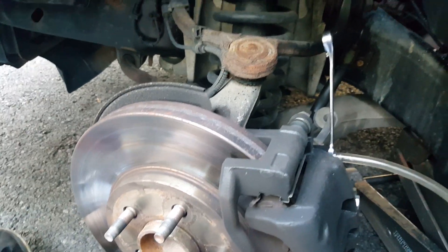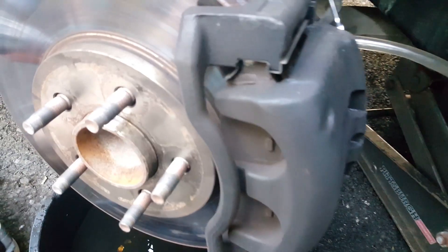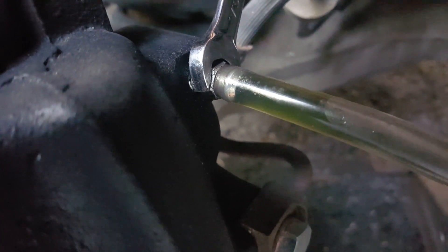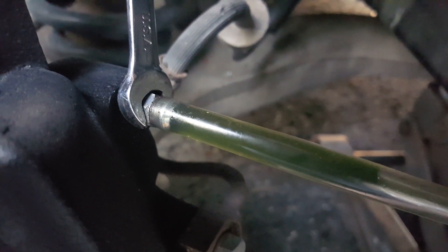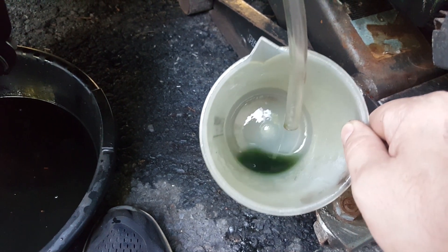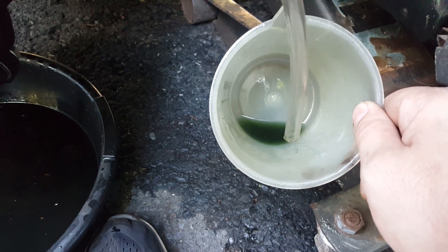Hopefully you can hear me over the sound of the engine — we turned it on during the bleeding process so we could use the brake booster. We've got the line going into a little cup here. You can see how green that fluid really is — it's nasty and no good anymore. You can see all the contamination in it. That master cylinder contaminated all the brake fluid, and we're just flushing it all out. We're going to keep bleeding the brakes until it comes out clear.